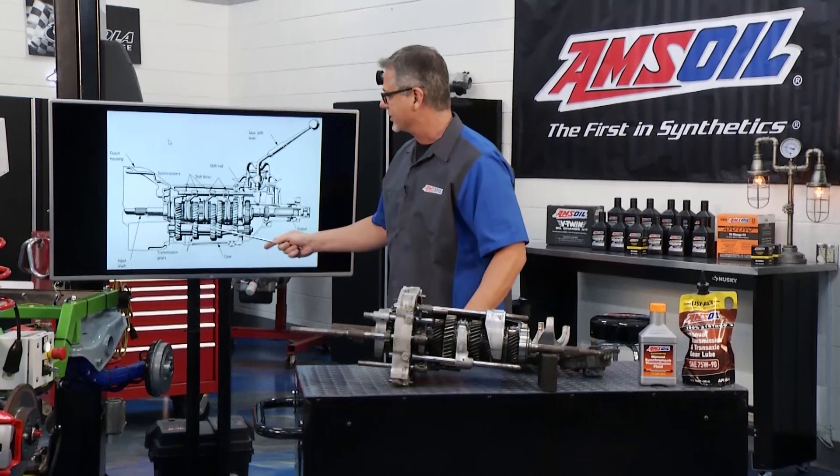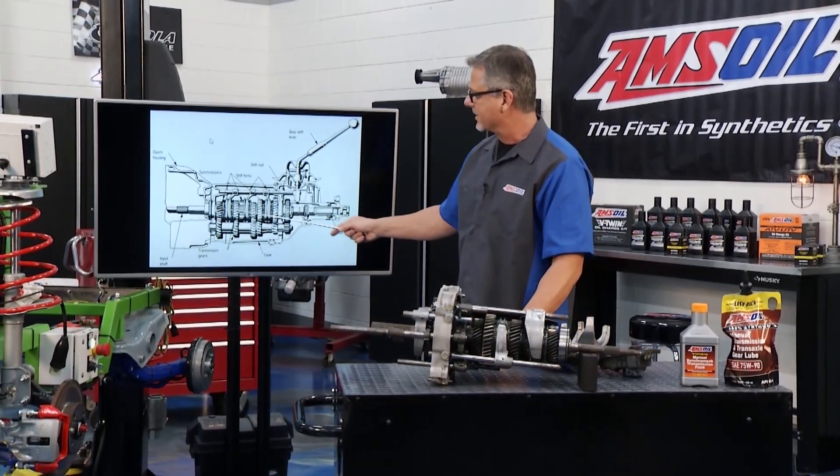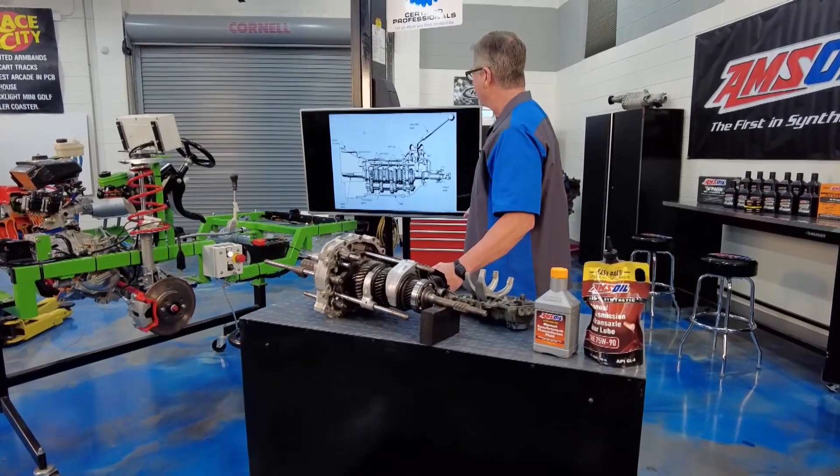Where do we start? Well, right here at the input shaft. The input shaft comes in and then there's all your gears. The power is going to go through the counter shaft, and then the synchronizer is going to lock, and then it goes to the output shaft.